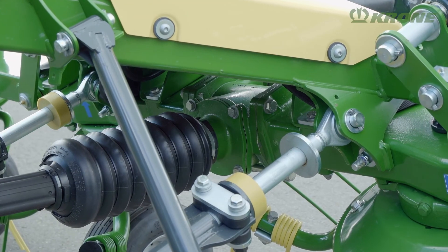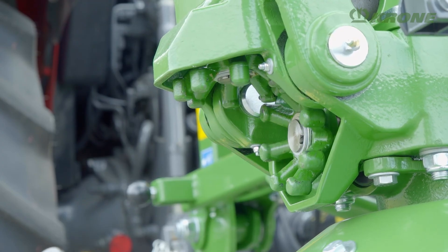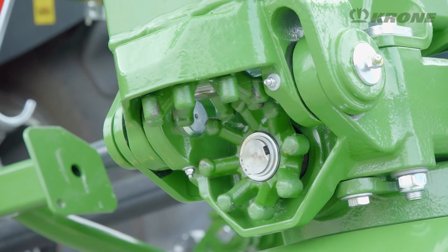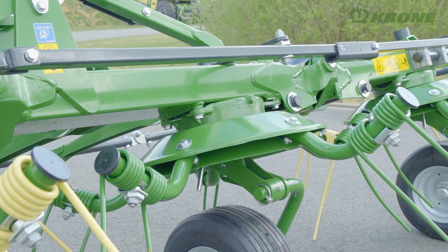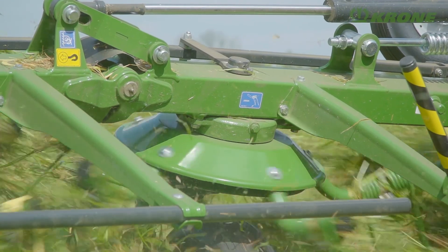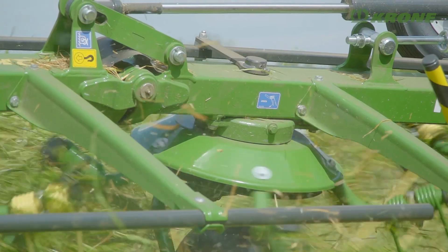The driveline is 100% mechanical, which translates into maximum efficiency. The robust eight-finger Octolink clutches make for frictional connections in any position and angle. This design cuts out the risk of damage due to operator error. The joints are lubrication free, the rotor drives and the main gearbox are absolutely maintenance free. They are hermetically sealed and permanently lubricated.